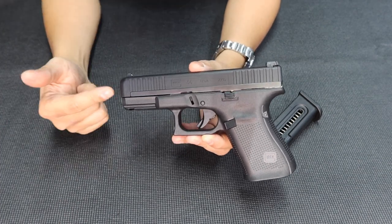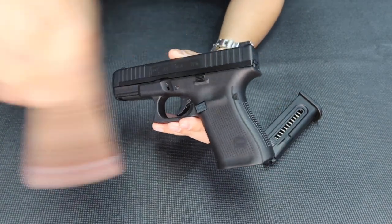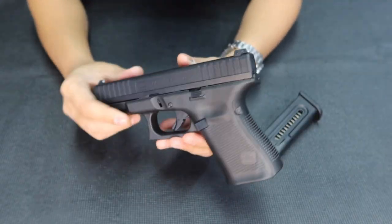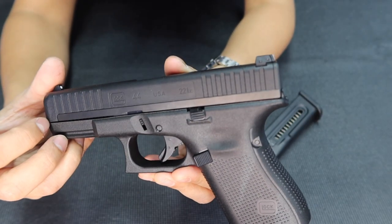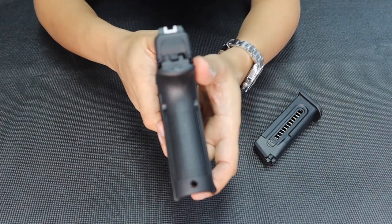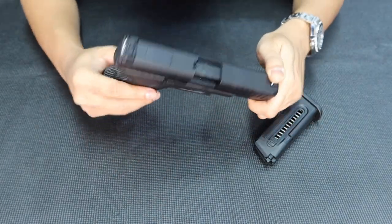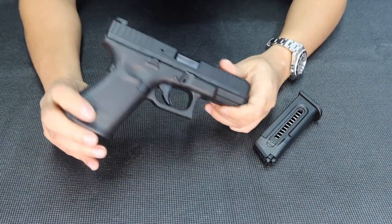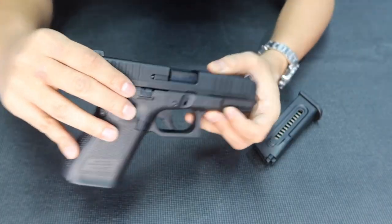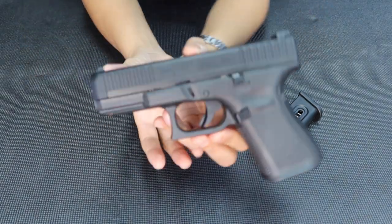For Glock lovers out there, this is something you should get to add to your collection. I'm gonna show you some close-up details of the unit. It's really good. You can see the Glock markings there. It's incredibly light. If you get this one, you'll be amazed — it's not a toy, but it has that kind of feel. There's the stabilizer. Safe action. Pin on top.